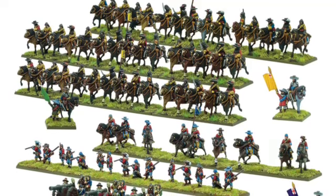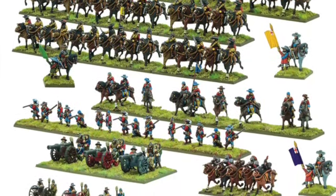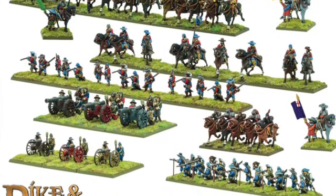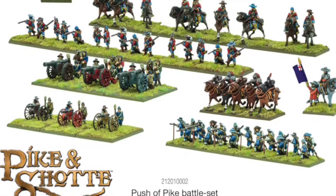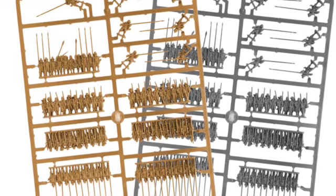Having spent some time salivating over the pictures, I've already started looking out my books around the English Civil War in particular — although this range is supposed to cover the Thirty Years War as well, I'm just more of an English Civil War fan. I'm pretty certain I'm going to be getting a box, or possibly two.